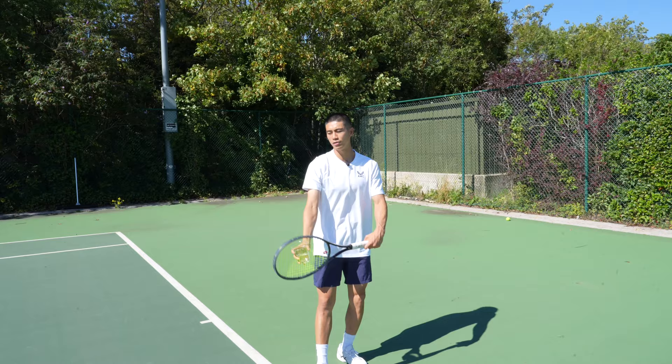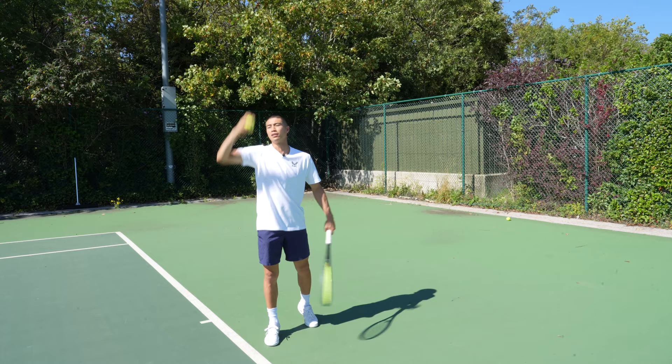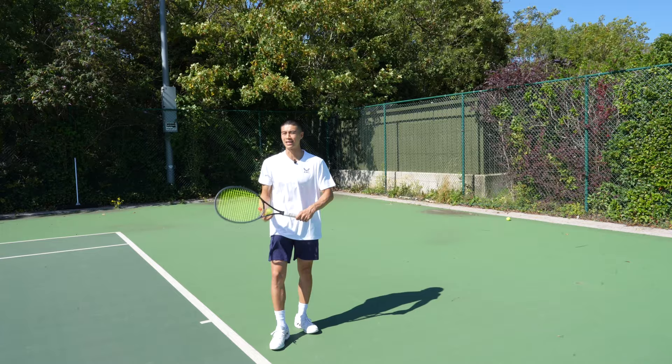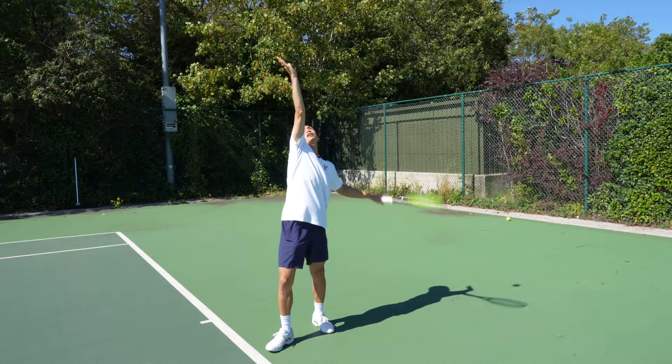For exercise number two, all you need is the ball. We're going to place the ball into the air and catch it with the same hand. This will help you achieve a more accurate placement for your ball toss. If the ball starts moving around and you have to move your feet to catch it, then your ball toss will not be in a good place when striking. I'll take you through a few repetitions — nice and high, catching. If my ball toss arm goes a little too far behind and I have to move my feet, then the placement won't be accurate.